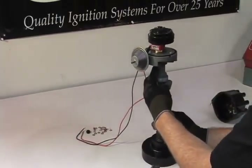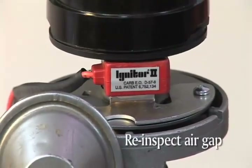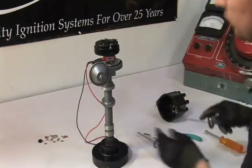Now recheck the air gap. We're looking for the gap at its smallest dimension to be at 10 thousandths and at its largest dimension 60 thousandths. It looks like we're good here.